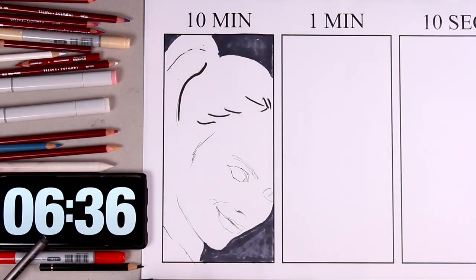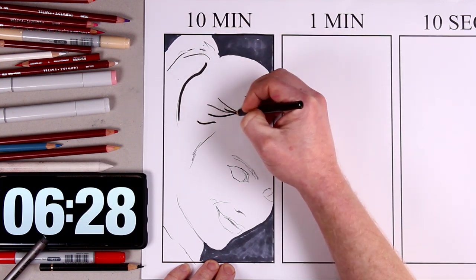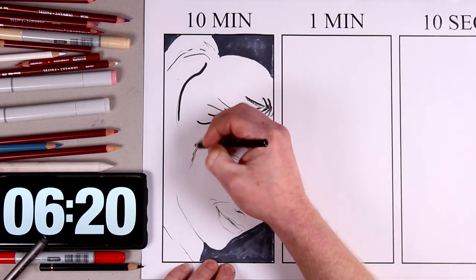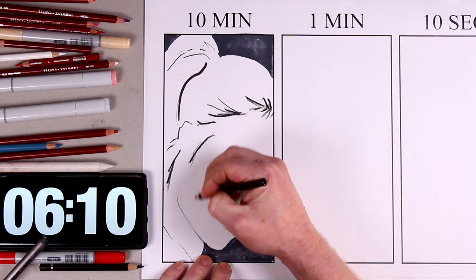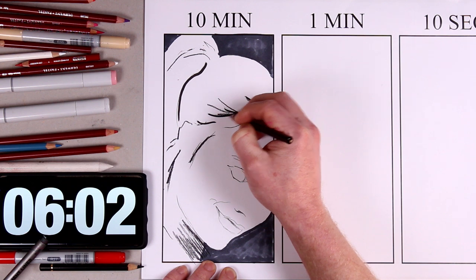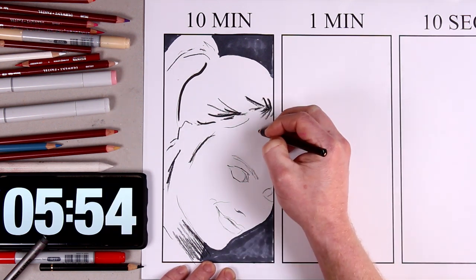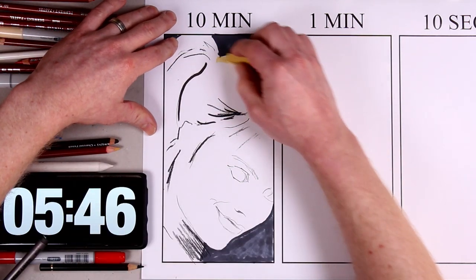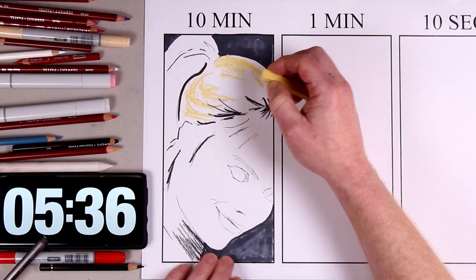I've switched pencils now, and I'm using a black charcoal pencil to start to give some shadows and definition to the edges of the hair and sections around the face. A black charcoal pencil is really useful in something like a 10 minute challenge, because you can very quickly add some 3D depth and give the illusion of 3D form, and quickly blend it with a blending stump, or tissue, or even your fingers — although your fingers don't work so well.